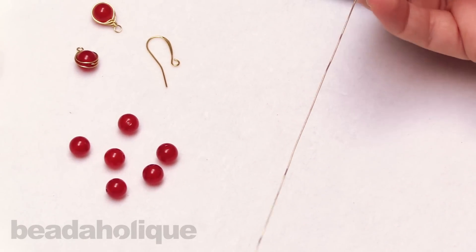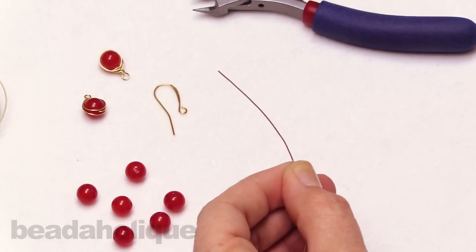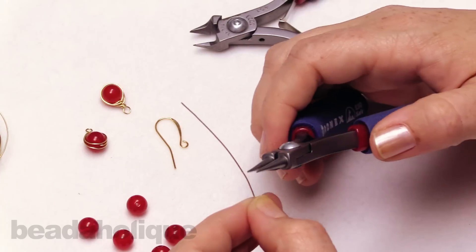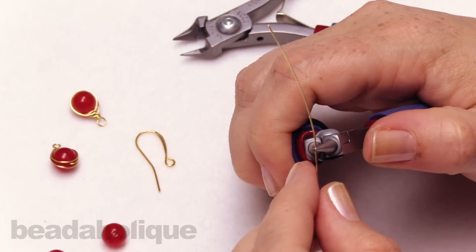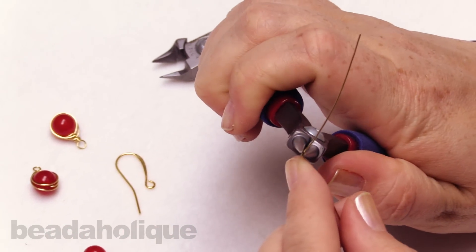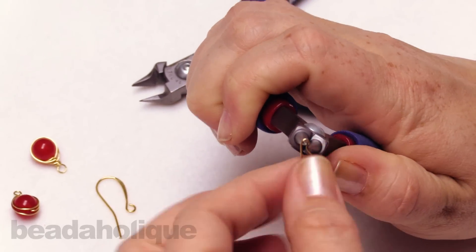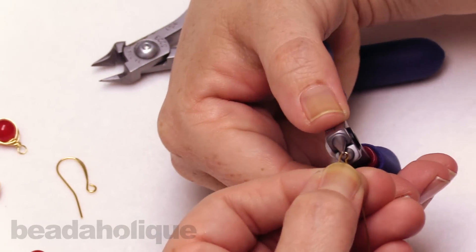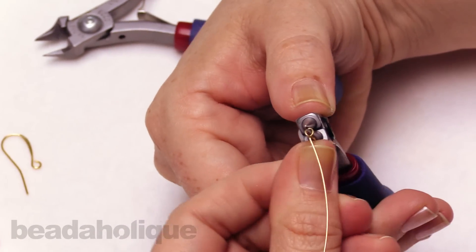The first thing we're going to do is move about two inches or so from one end. Coming in with my round nose pliers, we're going to make a wrapped wire loop. I'm just going to bend that backwards, wrap it up and over the top, move my wire across, and now I'm just going to wrap.